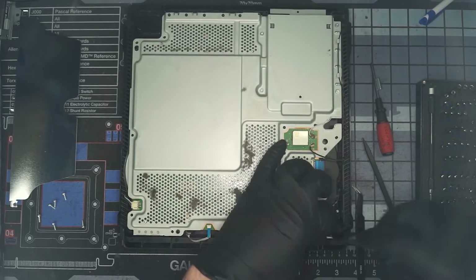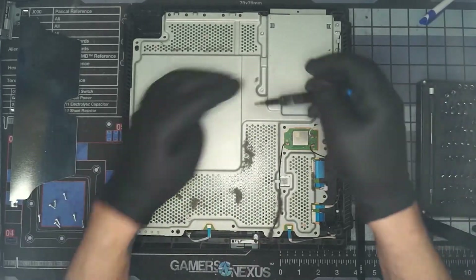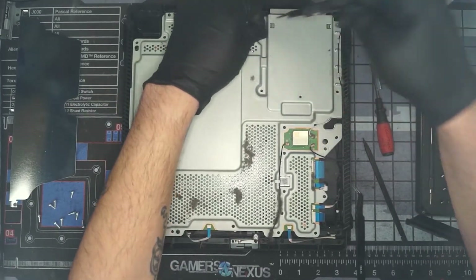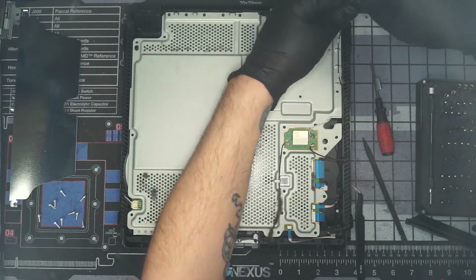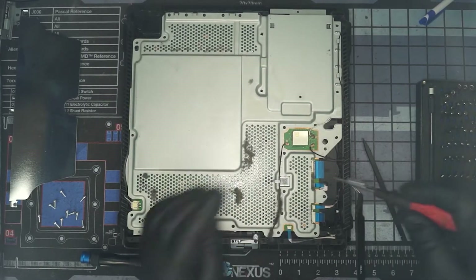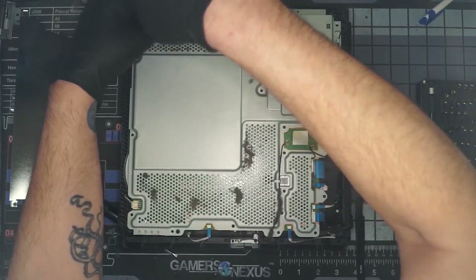The reason this machine was brought in is the customer said it's starting to ramp the fan up and make noise. So we're going to replace the thermal paste and clean out all of the dust internally. We're getting all of our Torx screws out, then we'll switch over to Phillips. We're going to have a number of machine screws that are Phillips to take out.